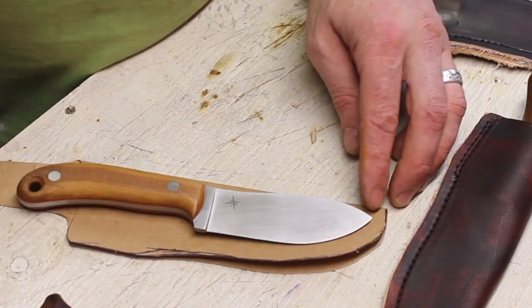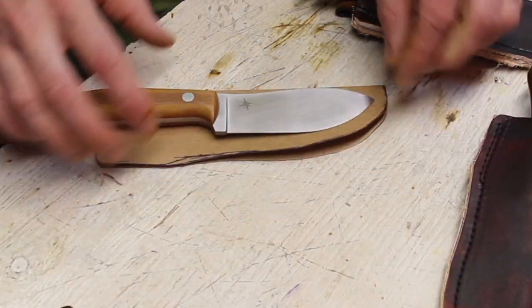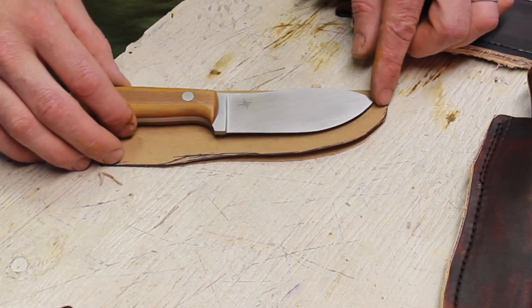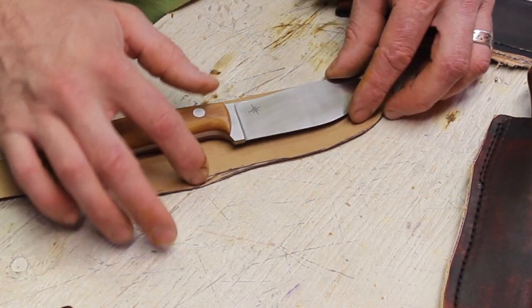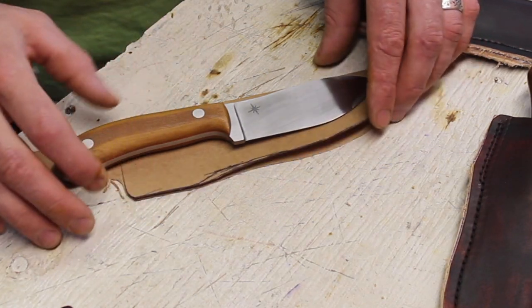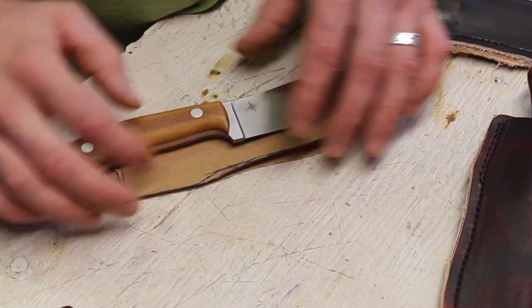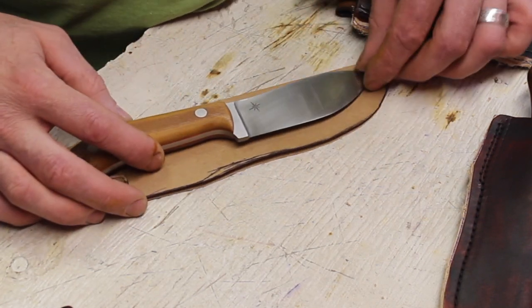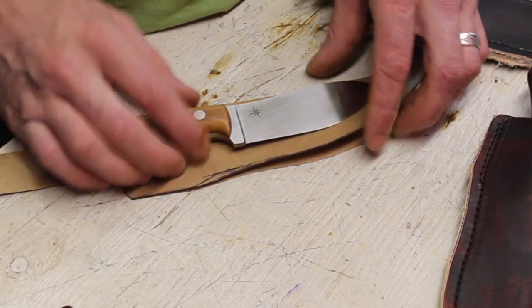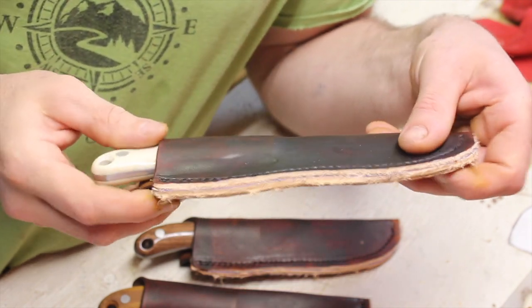On this particular pattern, it has about three-eighths to half an inch clearance out along the welt, and then I add probably another eighth inch or so up where the handle is, because the handle is much thicker than the blade and needs that extra room to fit. I find that this general rule works very well for most knives — it just works.